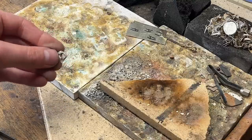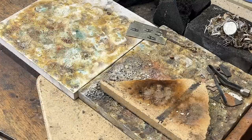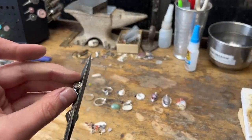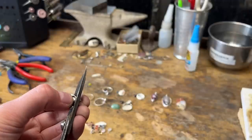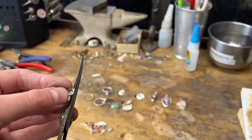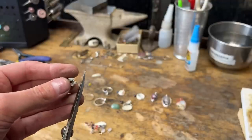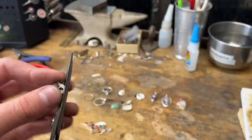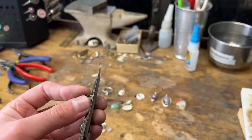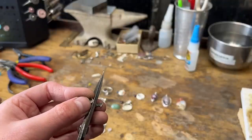Now we're going to cut off the extra around our bezel. I use shears to cut around this — you just have to be careful because this is small and dainty. You don't have to saw this out. You could use a jeweler's saw, but I don't. A lot of times if I get an order, I may be making 20 of these at a time and I have to do something that saves time. As long as you're careful not to cut into your bezel, it'll be fine.